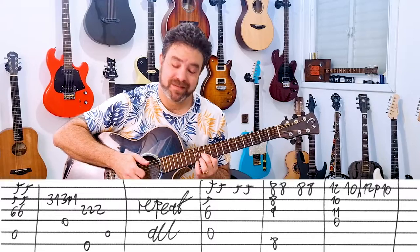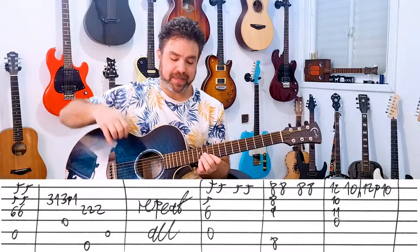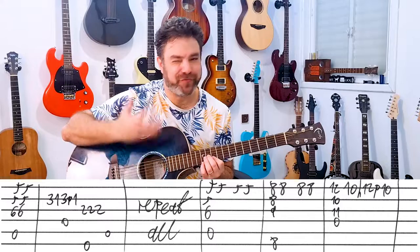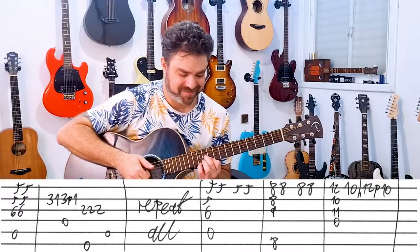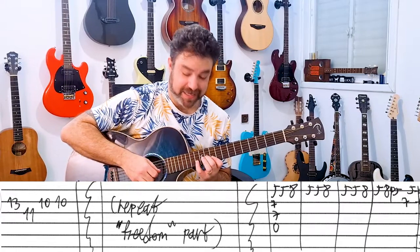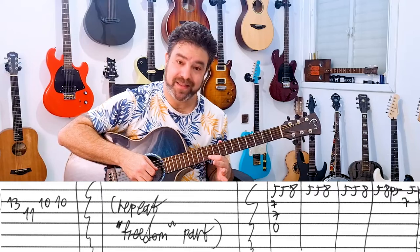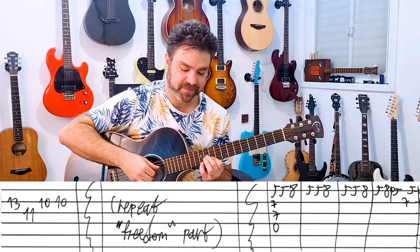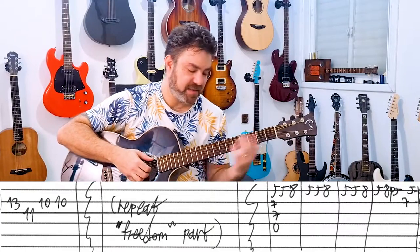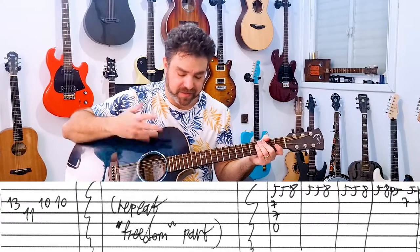12-10-11 on strings 1, 2, and 3 with D. And then you have this — you bar the 10th fret. I play just 12-10, 12-10. Just hammer-ons, pull-offs — just freestyle. And when I want to finish, I play 13 on the second string, 11 on the third, 10-10 on the second. Then you can play the whole song again, or you can play the freedom part again, and then the whole song.